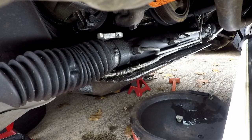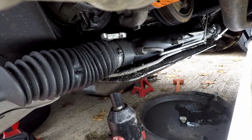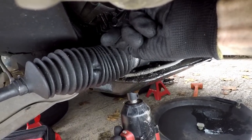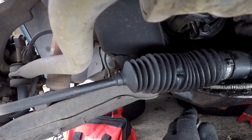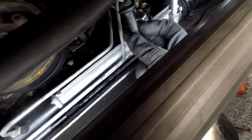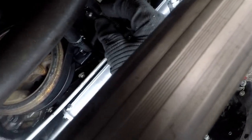To remove the passenger side bolt, I have an 18mm socket on my impact — this goes to the nut on the bottom — and a 15mm wrench on the top. Let's take this bolt off. I got the driver side out and I could have sworn this is supposed to put up a fight. This is a 2000 Camaro, so I wonder if they made a design change on the 2000s. The bolt came out from the top with no problem.